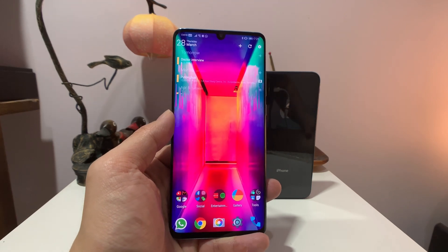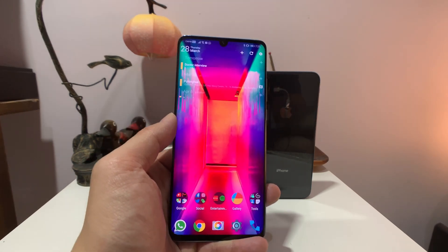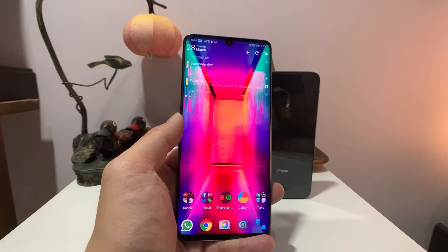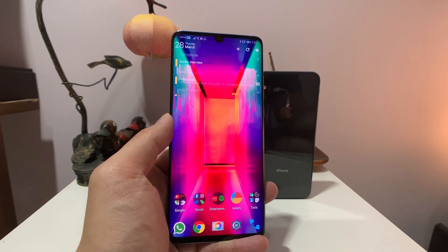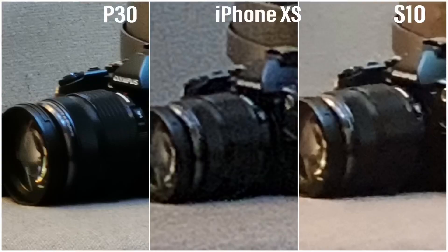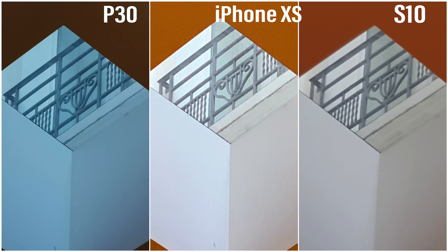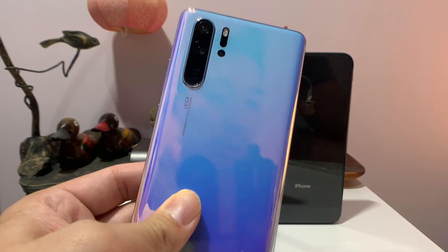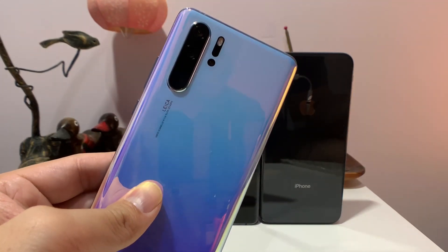You can capture photos at five times zoom that is lossless, and ten times zoom that is almost lossless too. Huawei calls it hybrid zoom. In my first hands-on video I already showed samples that proved the P30 Pro can do better ten times zoom than the other two phones, but after getting the phone full-time I went out and shot a bunch more photos.